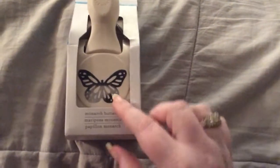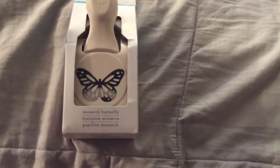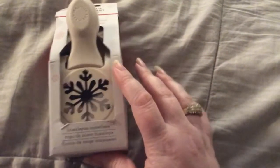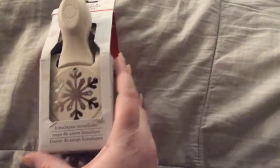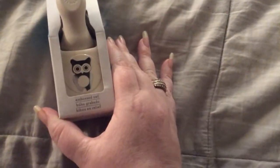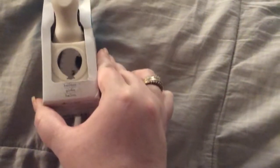Here's the first thing she sent me. It's the Monarch Butterfly. It's awesome. I love the size of it. Then she sent me the Himalayan Snowflake. Isn't that pretty? It's going to be fun for winter and Christmas projects. And then she sent me the Embossed Owl — stinkin' cute. Really do love that. And then the balloon. That is awesome.